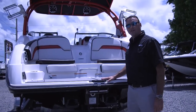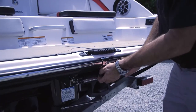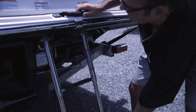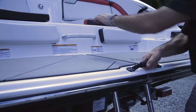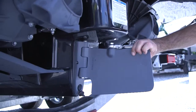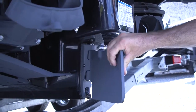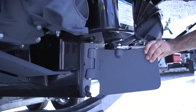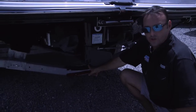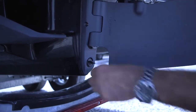Another nice feature on the back of the Yamaha jet boat is you do have a re-boarding ladder on the back with handles to get back into your boat. One of the other added features of the Yamaha jet boats is the articulated keel, which helps with low speed operation. As always with all boats and any jet boat, make sure you put your drain plug in before you put it in the water at the ramp.